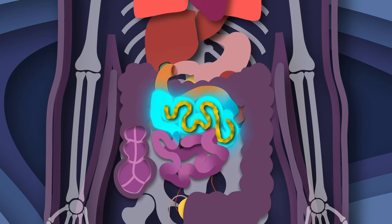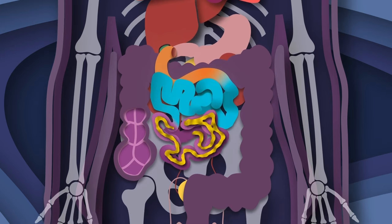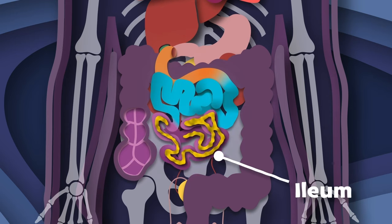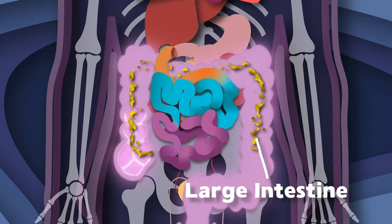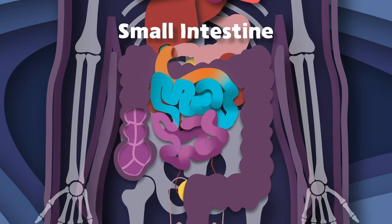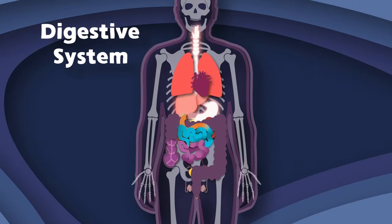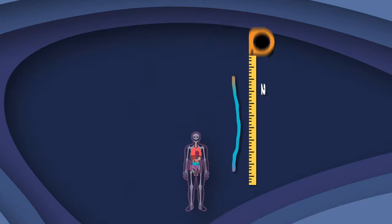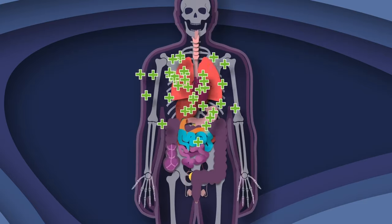Now your jejunum is your second segment. That's where most of your food's nutrients are absorbed in its descent. And after your jejunum gets the nutrients it needs, the chyme is passed to the ileum, which concludes the parts of three. The ileum absorbs the remaining nutrients before beginning the journey into your large intestine. I am your small intestine. Come journey with me, part of your digestive system in your tummy. I am a 20-foot long hollow tube. You see, I absorb all of the nutrients that you will need.